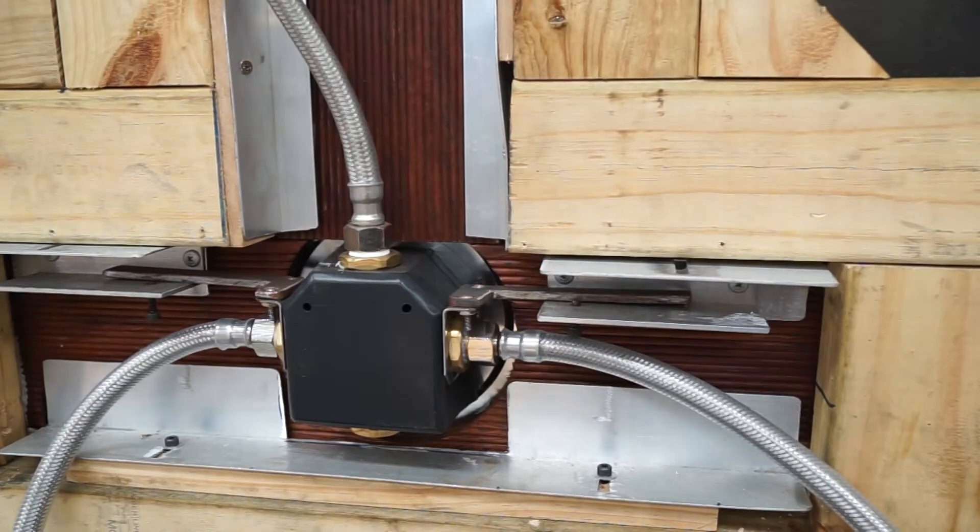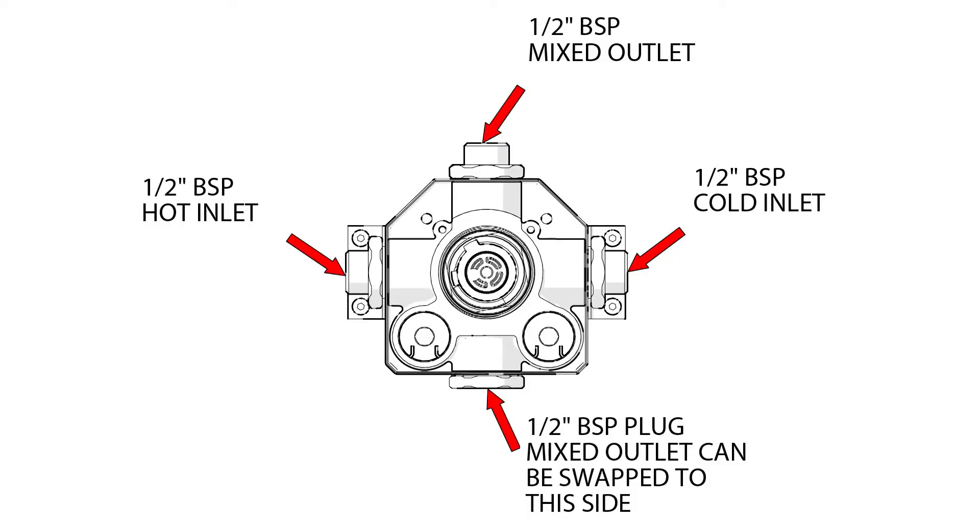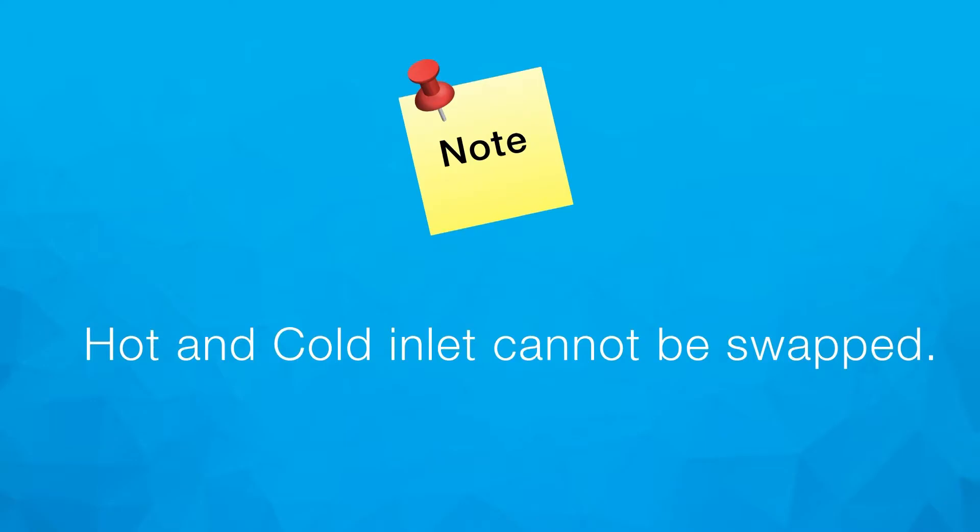Connect water supply: Fit hot and cold water supplies to the correct side of the shower unit and the outlet to the shower head. To make it easier, the outlet can be changed from one end to the other by swapping it with the opposite plug. Do not use heat on any of these connections as it will damage the shower. Note: hot and cold inlet supplies cannot be swapped.